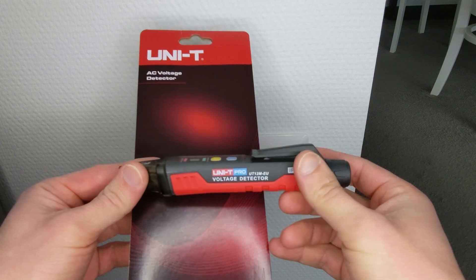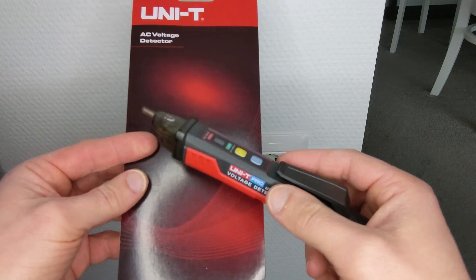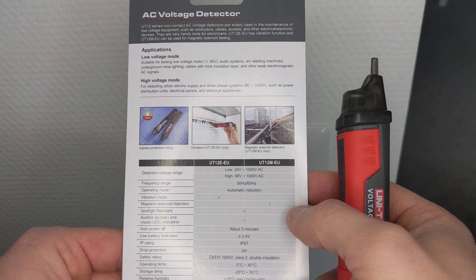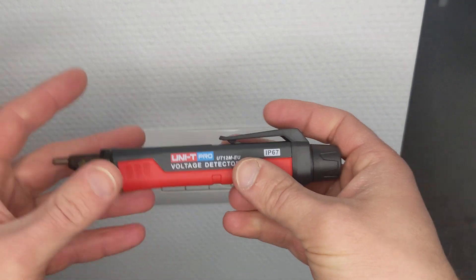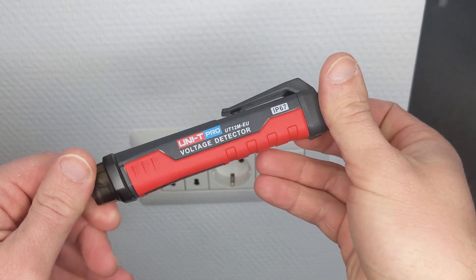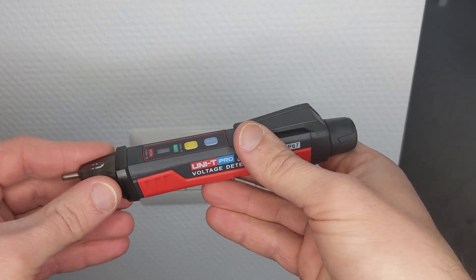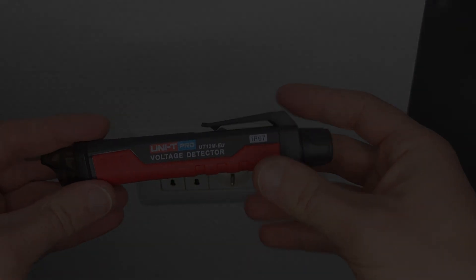This is it, guys. We tested the voltage detector. The high mode and the low mode worked well, but the magnetic field detection didn't work on that contactor, which is disappointing. So it feels like a really good quality device, but the magnetic field thing was disappointing. I would still recommend it as a voltage detector — it feels sturdy, nice, and it's IP67. Hope this helped. Bye.